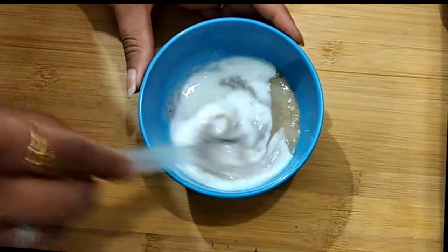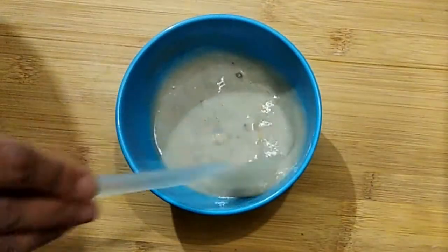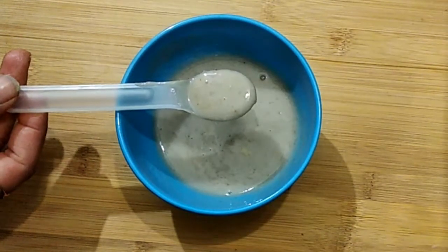We will mix it well and it will be ready as our baby's banana puree. It's very simple to make. You can introduce it to your baby — baby will enjoy it. If it feels a little thick, you can add breast milk or formula milk to make it easier for the baby.